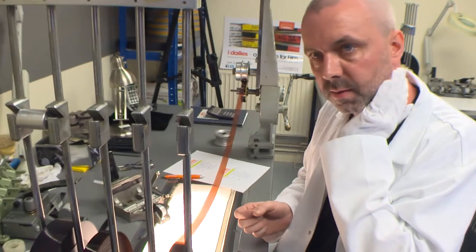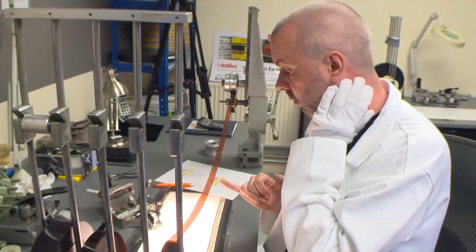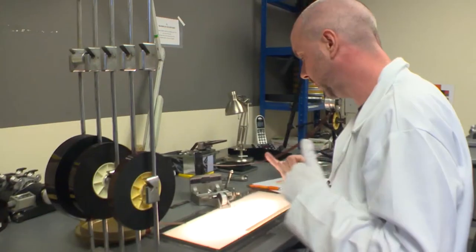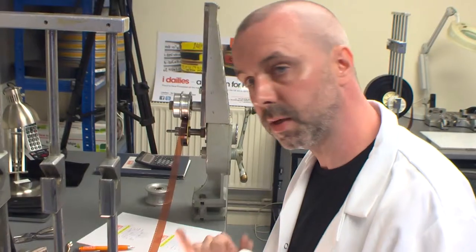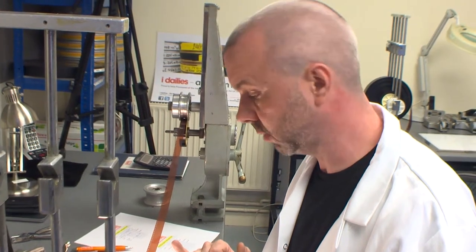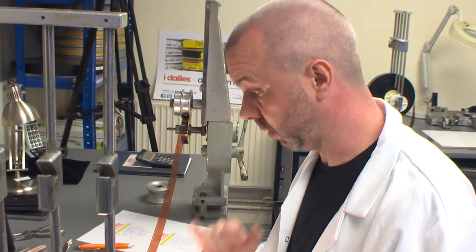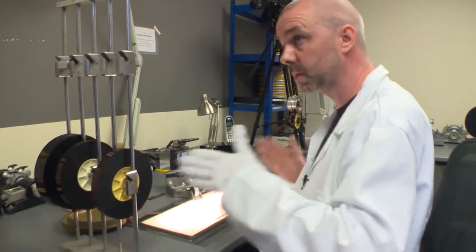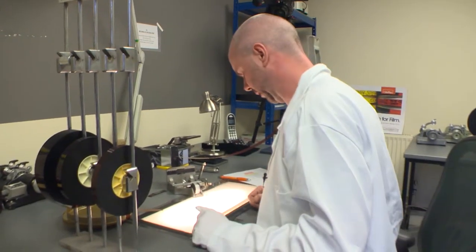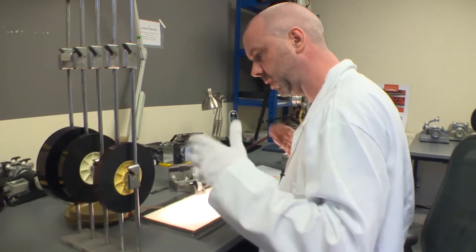All along the film there are these edge numbers which Kodak put on when they're manufacturing the film. So when it comes to splicing you have these different numbers — if you want to cut a certain scene out, you go from edge number to edge number. When you're tele-cining it, the old way of tele-cining actually reads the edge numbers, so when you're splicing it all together it makes it a lot easier to get exactly what you need.